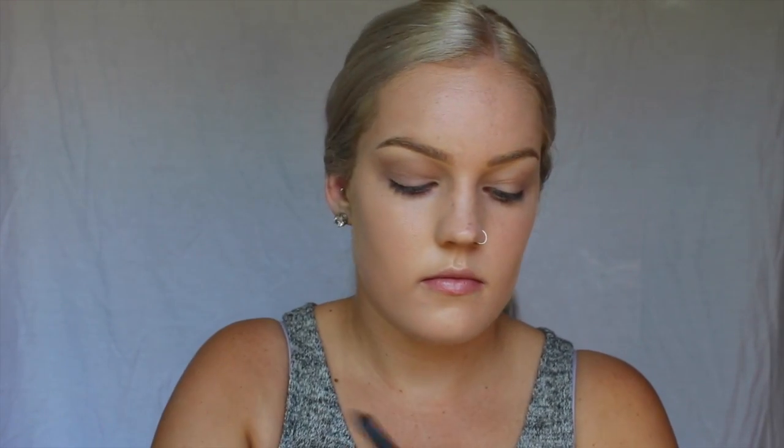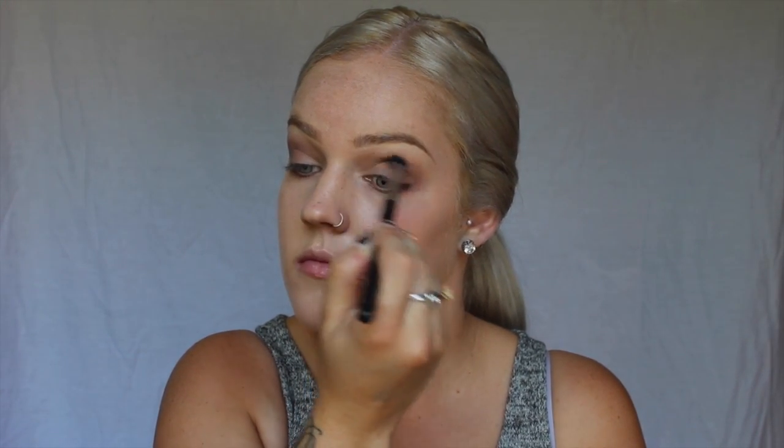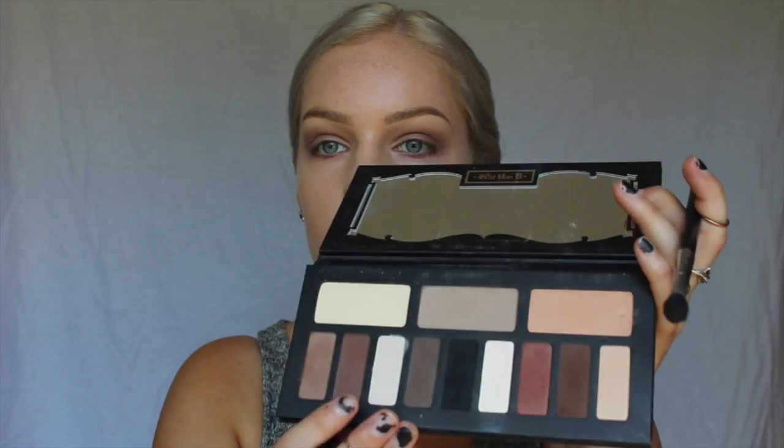Starting off with the eyes, I'll be going in with my Shade and Light Eye Palette in the shade Latex, I believe it is, with my E40 brush, applying that all over the crease of my eye as a really good transition shade. Next, I'll be going in using Latinas — the names are really hard to pronounce, but it's a light brown shade — putting that more on the outer crease and not as blended as the first shade. When doing a smoky eye, never just use one shade. Always build up your colors by going a little bit darker each time — it really blends it out and makes it look a lot smokier and better.